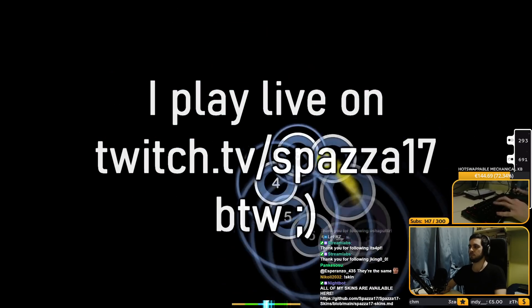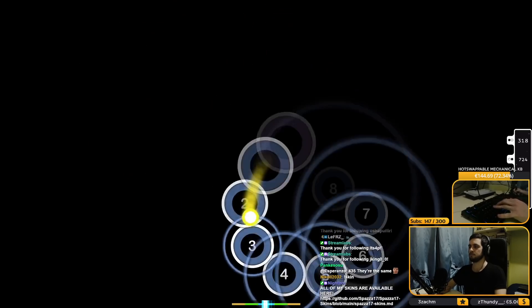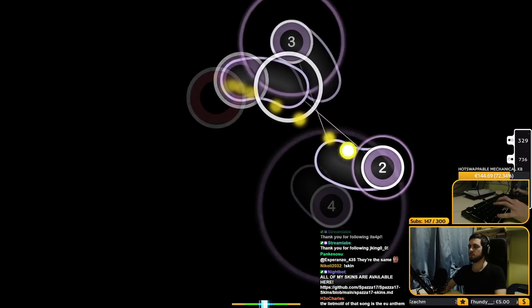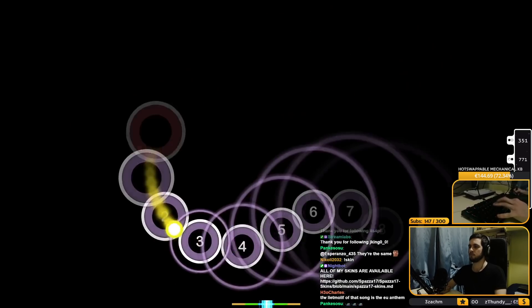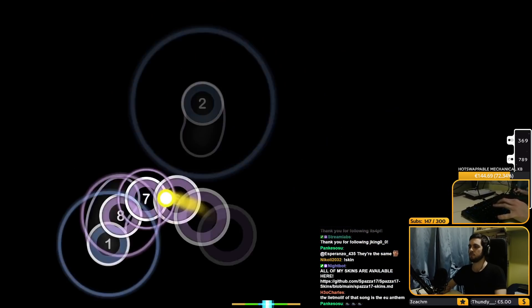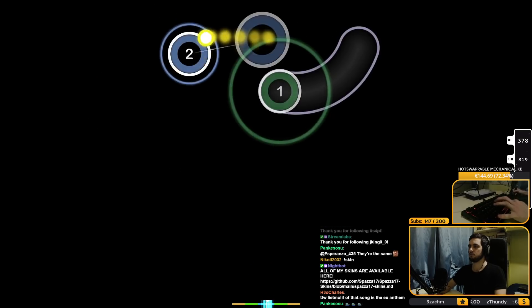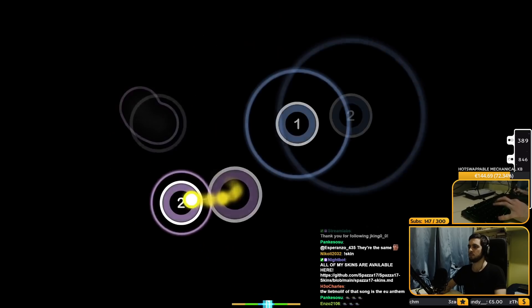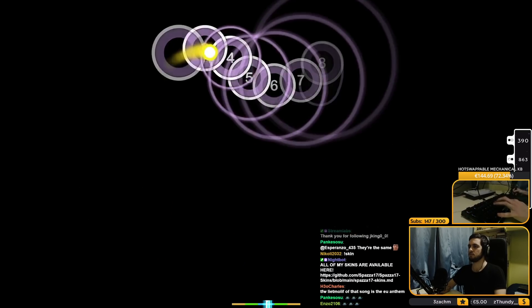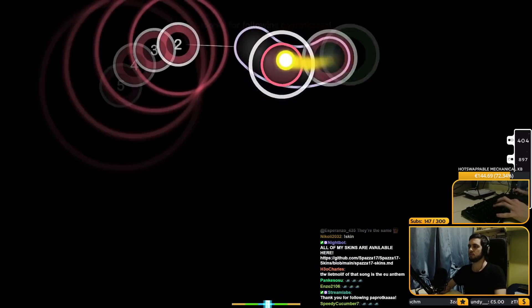Whenever I play osu I obviously use a different tapping technique compared to typing, so even though typing felt extremely awesome, I didn't know if the same thing was gonna apply to osu gameplay — and unfortunately it really doesn't. First off, when you add lube your switch is gonna feel just a touch heavier than usual because you are adding things on top of it. Considering that these were black switches in the first place, which are some of the heaviest — especially for a game like osu — adding lube on top of it made it really draining to play. My stamina would basically die every two hours and I couldn't really have long sessions.